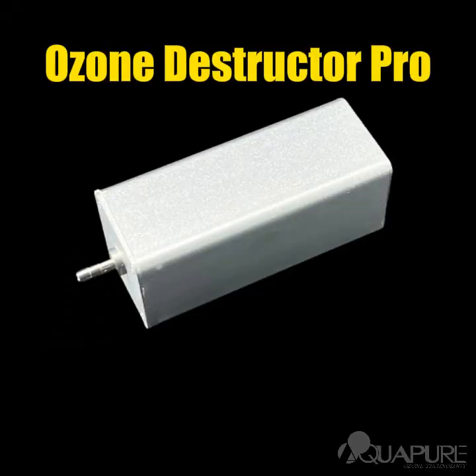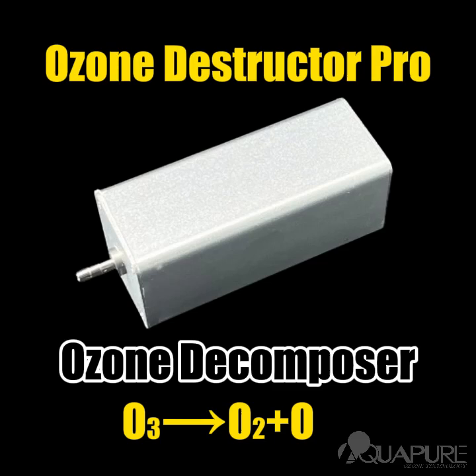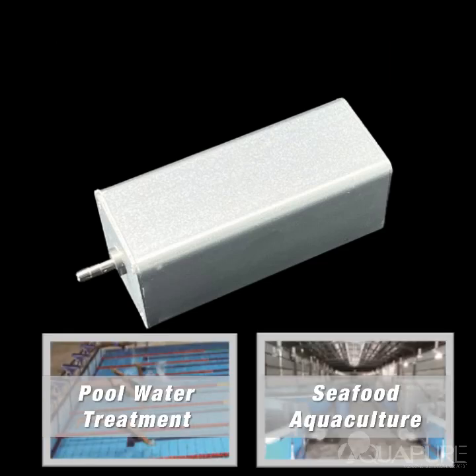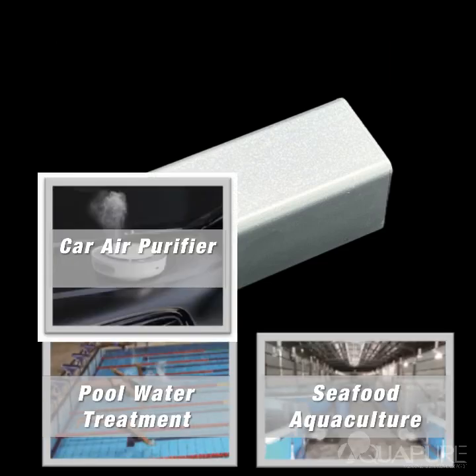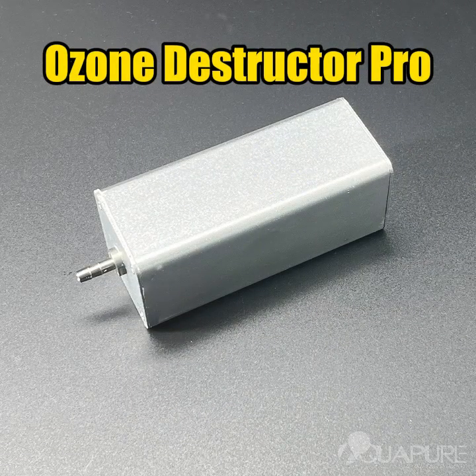This is the Ozone Destructor Pro, also known as the Ozone Decomposer. It's a cutting-edge solution designed to eliminate excess ozone after use in various processes. Whether it's for water treatment, air purification, or disinfection, we've tripled the capacity compared to the previous version, making it more efficient than ever.